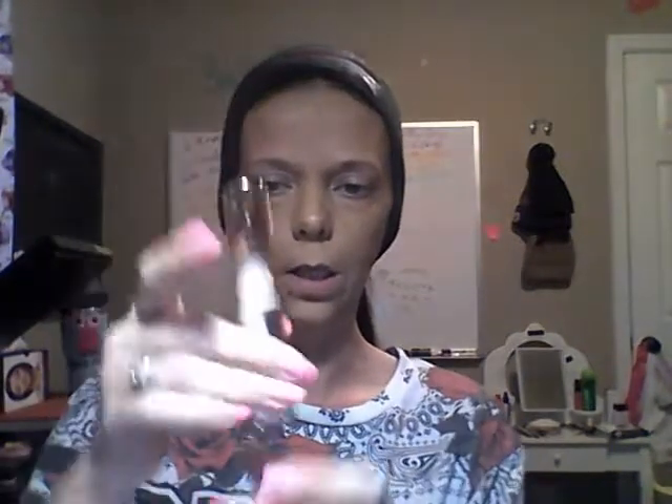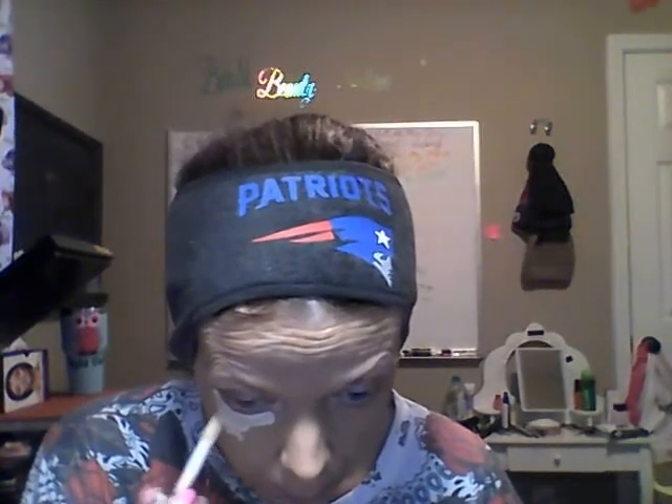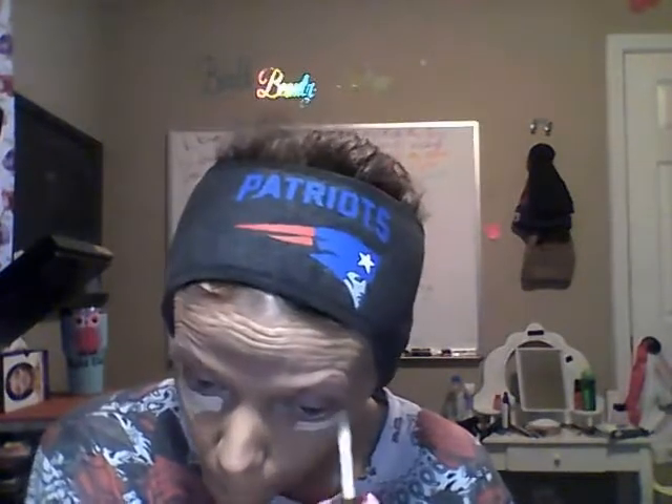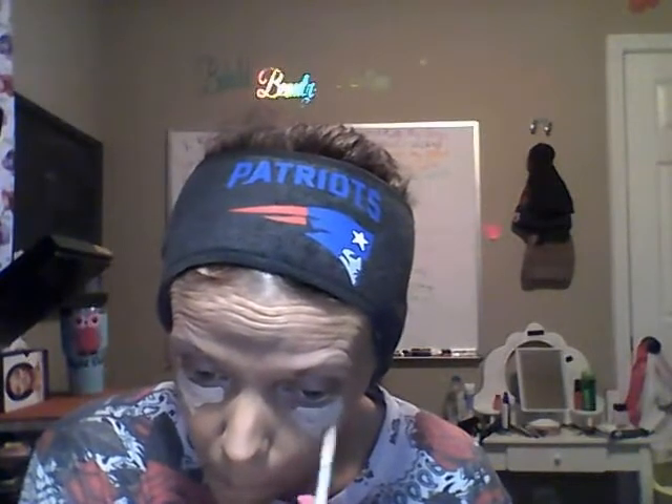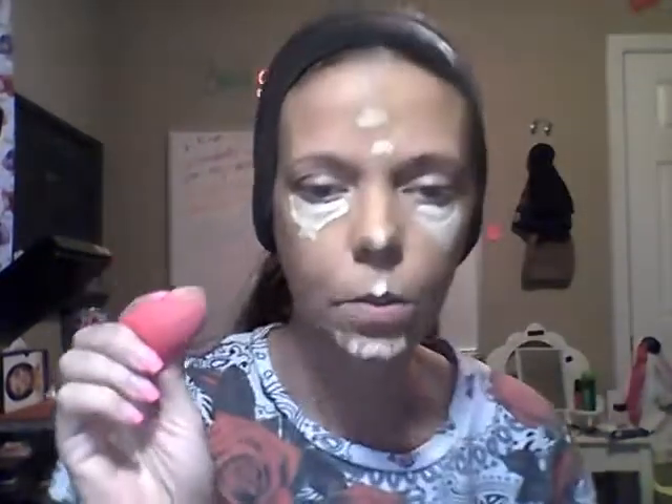For my concealer, I'm using the Revolution Conceal and Define — this stuff is awesome. It comes with a really thick brush. I go under my eyes and make like a triangle shape. Then any spots you want to cover up — I do it on the top of my lip, the end of my nose, and cover up any other spots. Then I take a beauty blender sponge, wet it, squeeze it out, and start pressing it into my skin.